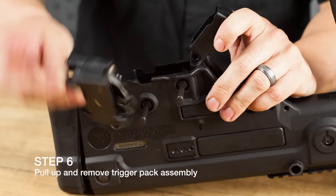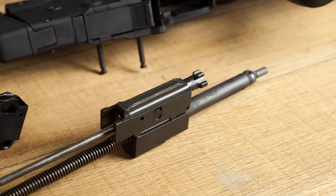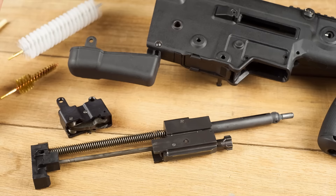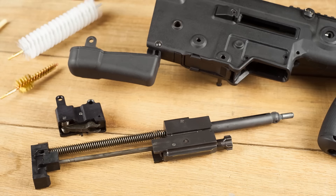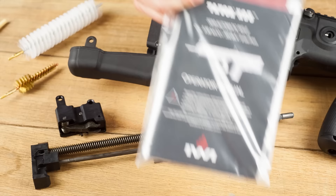That's all the parts laid out — that's basically as far as you need to take it down for cleaning. You could take the bolt down more, but since it's piston driven, just knock off the carbon, lube it back up, and you're ready to go. Should you wish to get in there further, just refer to the owner's manual, which covers other aspects of the disassembly we're not going to cover today.